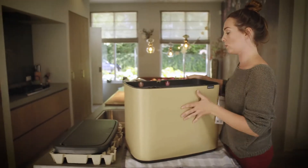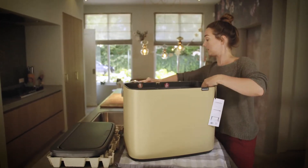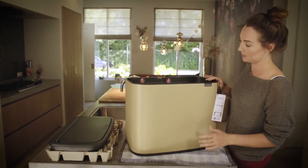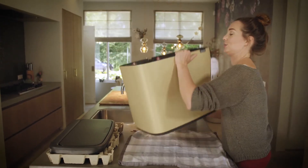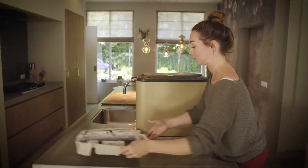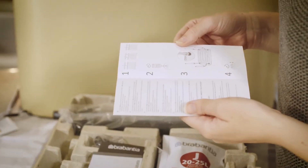I ordered the one with the two separation buckets — one tiny one and one big one. Let me just turn it around. The instructions are only four points.